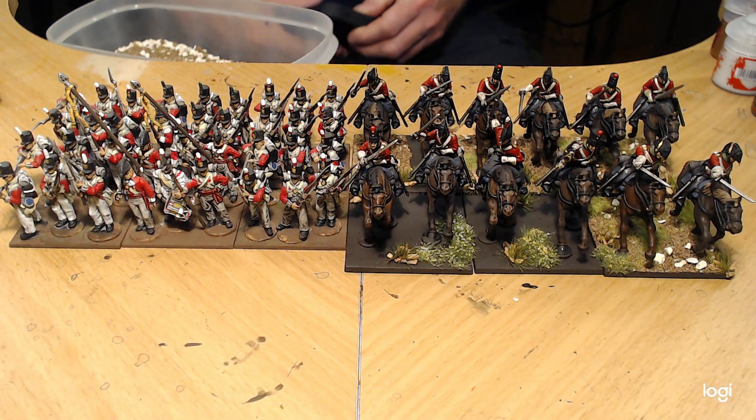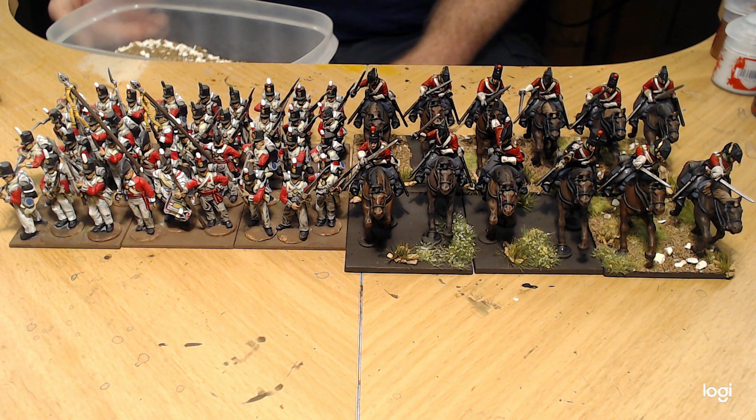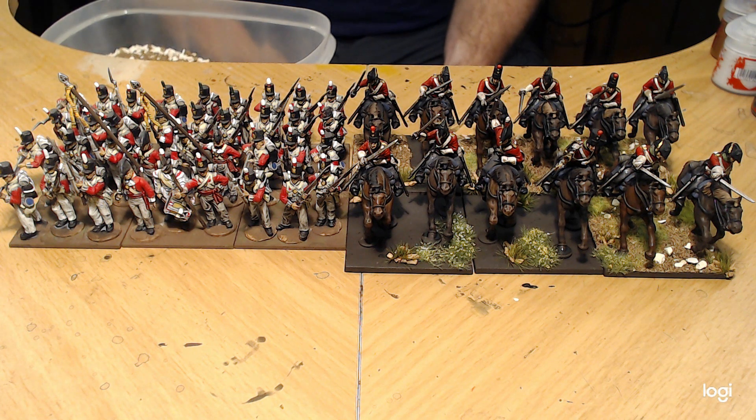Hello everybody. Today I'm starting a new series — we'll call it a series for horse and musket gaming. I was going to call it black powder gaming, but I do more than just the rules Black Powder. I do all kinds of horse and musket gaming, from everything from French and Indian War to American Revolutionary War to Napoleonics and American Civil War.